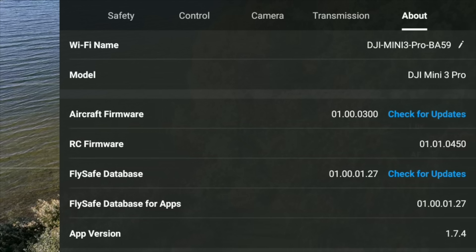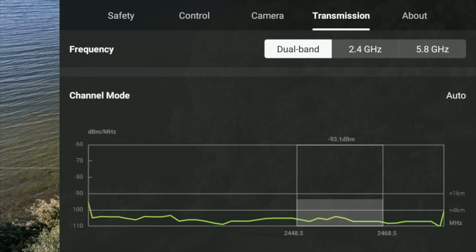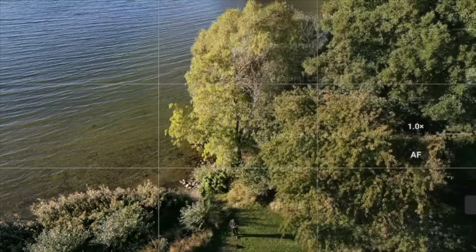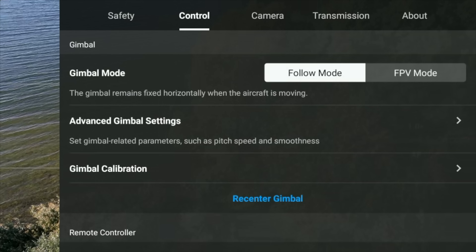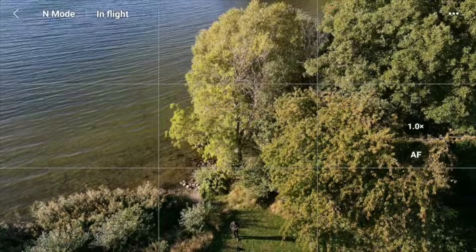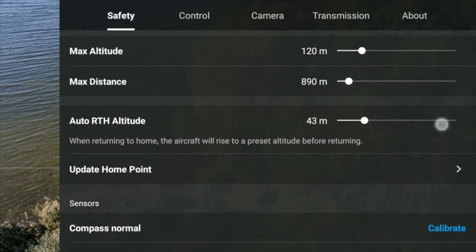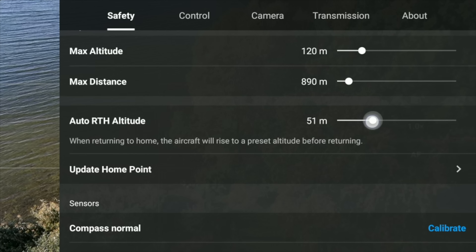Let's just jump into the menus here just to check if everything is like it's supposed to be. Transmission — no disturbance in the dual band. Camera — we are recording so we can't really control anything in here, but everything seems like it's supposed to. Control — also no changes. And then finally of course the safety tab, which is right now set to brake in case we run into an obstacle. We have control over the max distance and altitude as well as the return-to-home altitude, which I like to not keep at 100.